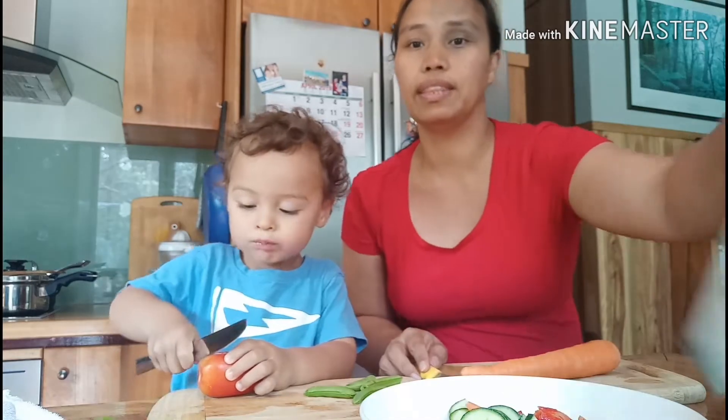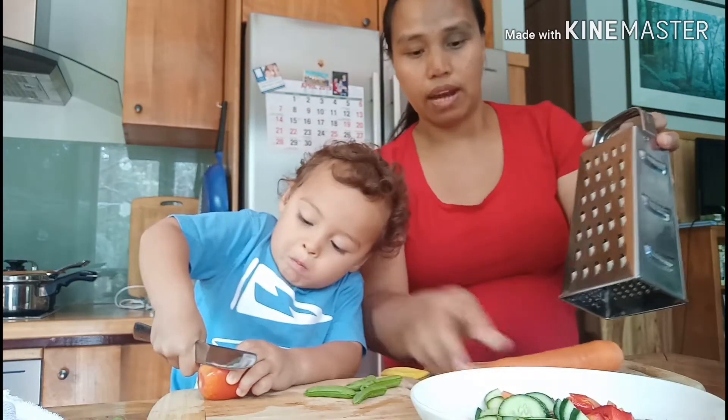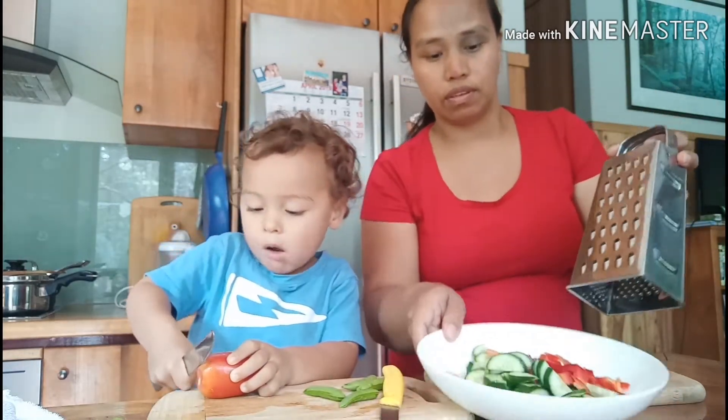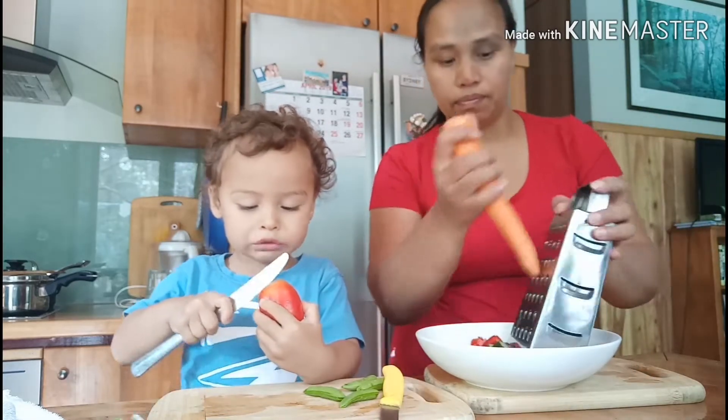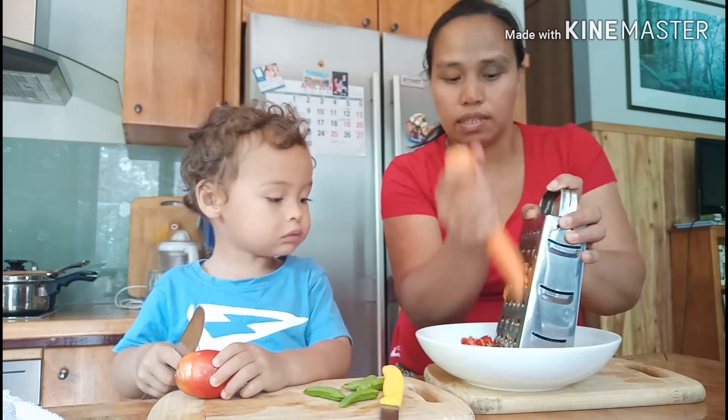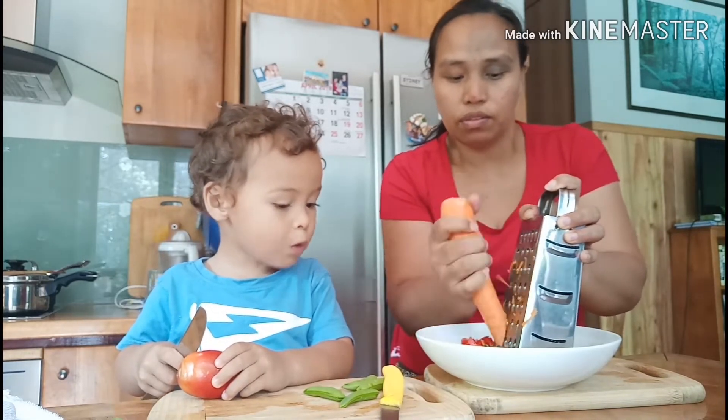I'll just grate the carrots. I want to grate the carrots — this is so yummy. I don't put onion, but I really love onion. Because of Asher — Asher doesn't like onion.